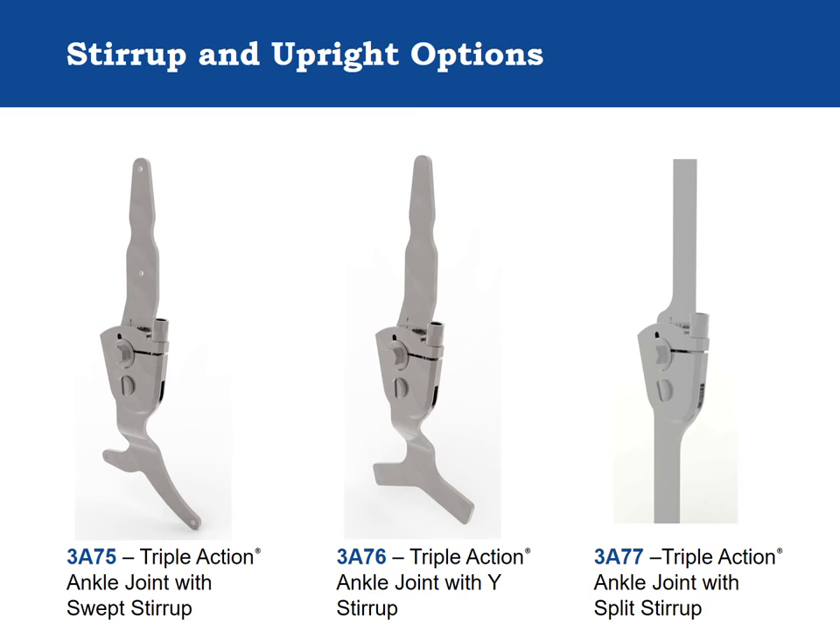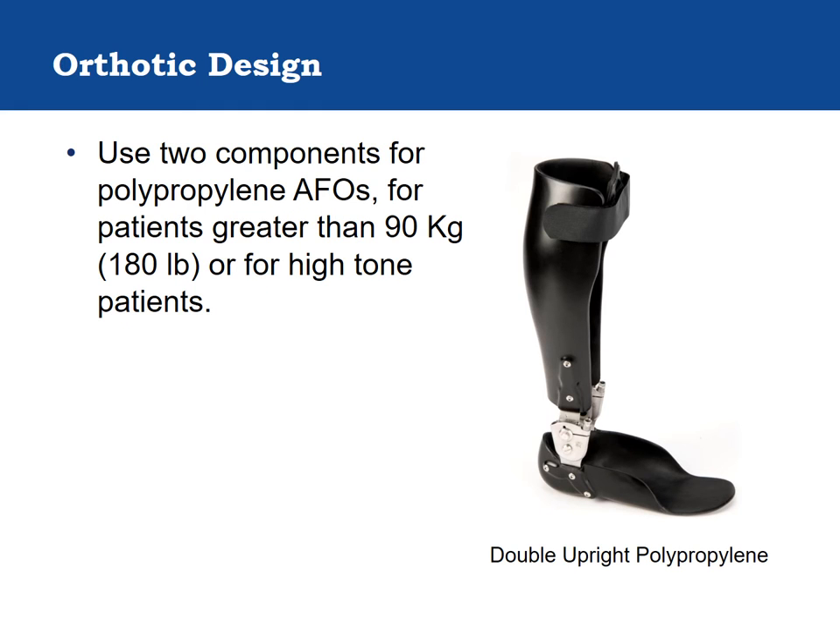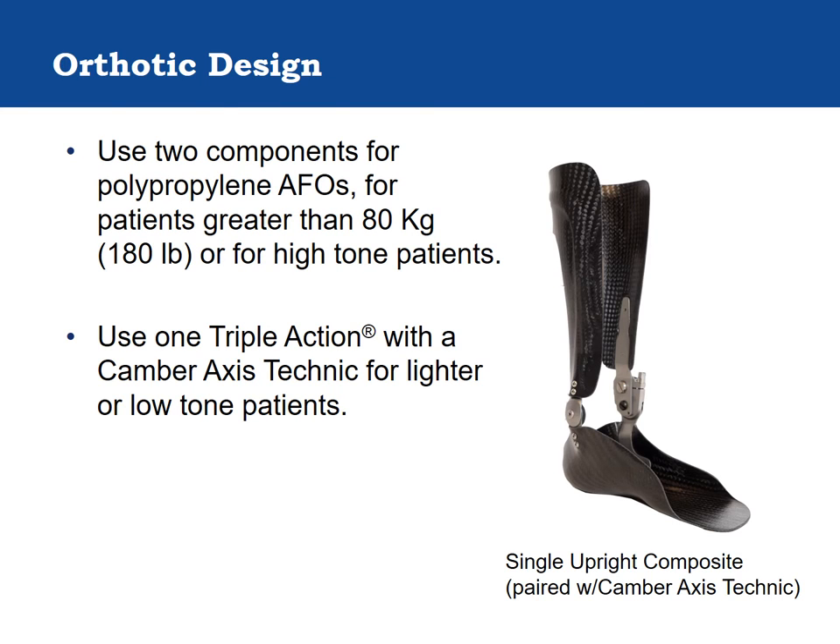When necessary, the Triple Action can also be paired with a free motion camber axis technique companion joint to reduce the overall weight of the orthosis. The Triple Action is available as a left, right, or pair; left is defined as a left lateral or right medial component. Becker recommends using two Triple Action components with polypropylene AFOs. Two components are also recommended for patients weighing greater than 90 kilograms or with high neuromuscular tone. For smaller patients or those with less tone, the Triple Action can be paired with a medial companion joint like the camber axis to reduce overall weight.